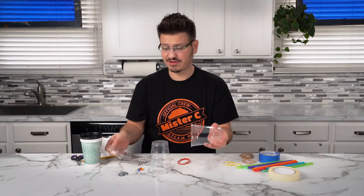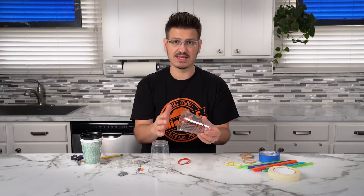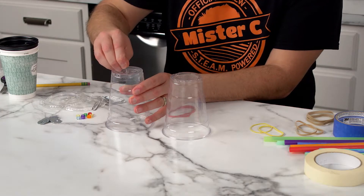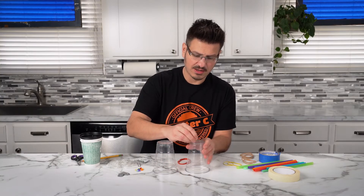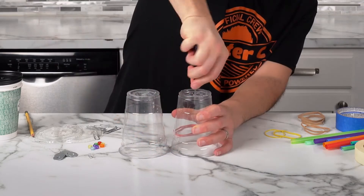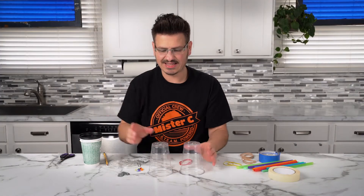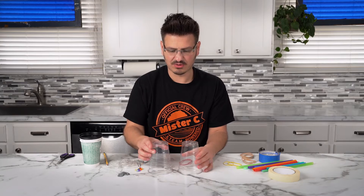These cups also have lids on them. You're gonna want two cups that have lids because that's going to allow you to seal it and to connect everything together. So the first thing we do is we poke a hole in the center, and I'm using a push pin because I can grab onto it and put a little hole in the bottom of both of these. Then I'm gonna take a pair of scissors and make the hole bigger. I'll twist that so I get a nice hole to put the rubber band through. You want to try to get it in the center as much as possible because we're gonna run these rubber bands through here.